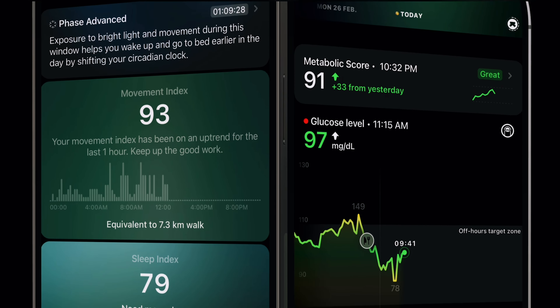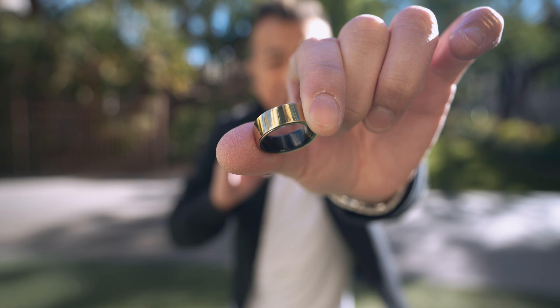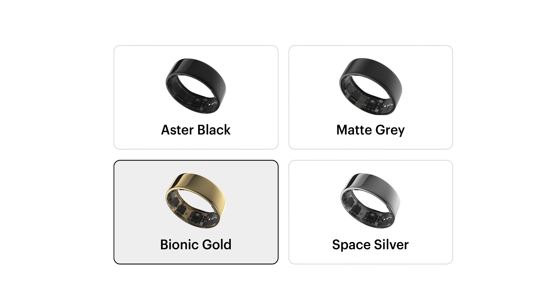In the companion iOS app, it gives you real-time insights that help you make healthier decisions. The ring I have here is the Bionic Gold, but it also comes in other colors like Aster Black, Matte Gray, and Space Silver.